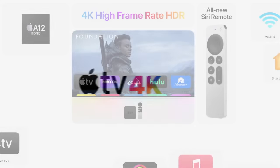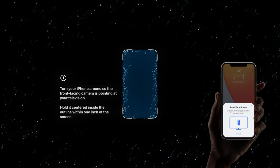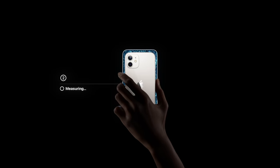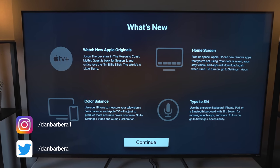When Apple announced its latest Apple TV 4K last week at its spring event, it also talked about a new color balance feature that came with the new tvOS 14.5 update for existing Apple TV HD and Apple TV 4K models. So let's take a quick look at how this feature works.